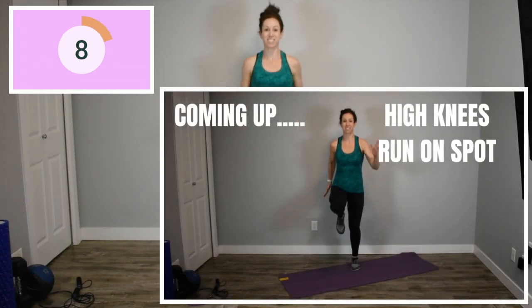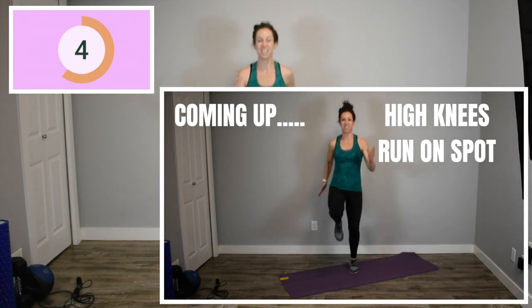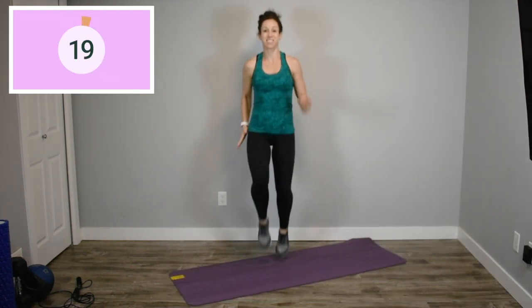Okay, first exercise is a basic high knees running on the spot. The higher your knees, the faster you go, the more you're going to get out of the workout, but you can always modify this to just running on the spot, keeping your knees a bit lower.